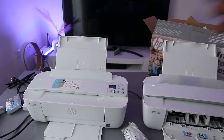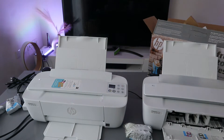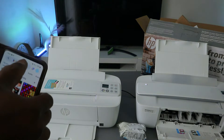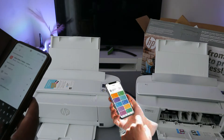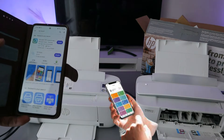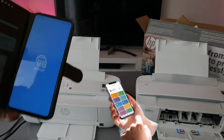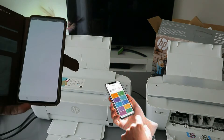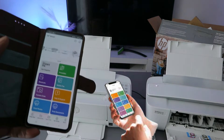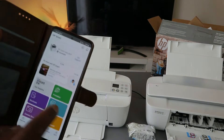The next step is to find this printer using your phone. Go to the Play Store, type in 'HP Smart app', and open it. Download it on your phone, then click to open it — this is the HP Smart app we will use to connect the printer.